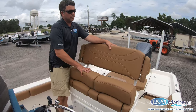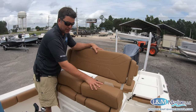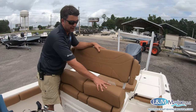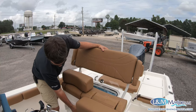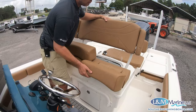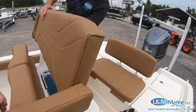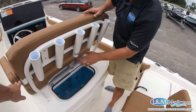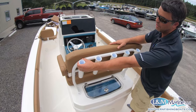Looking at the helm seating, Skeeter has this lean-and-post live well optioned with the SX 2550. It's very comfortable with a fold-down pad, fold-down foot rest, and fold-down arm rest. Behind there is the live well — a huge live well riding on Jimlux hardware with a slam latch and additional rod storage.